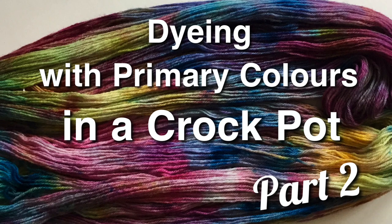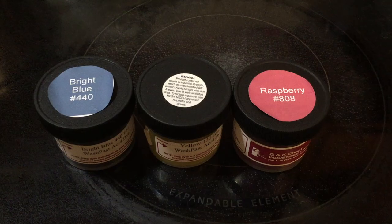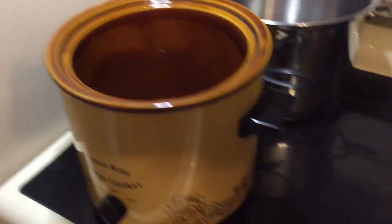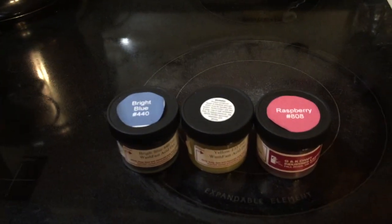Hello, this is Carrie Fell. Welcome to my studio. I'm going to try the crock pot experiment again with the primary colors.